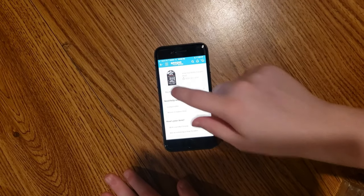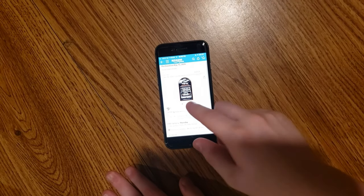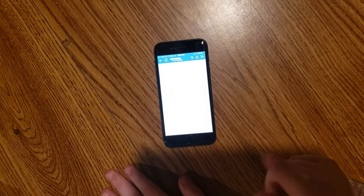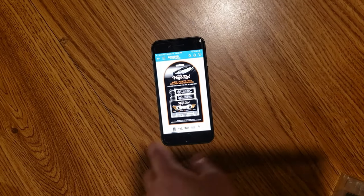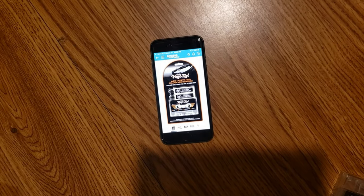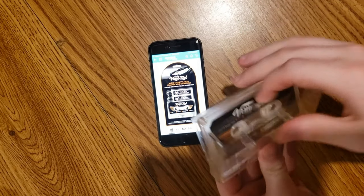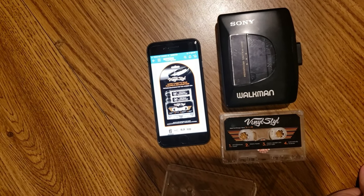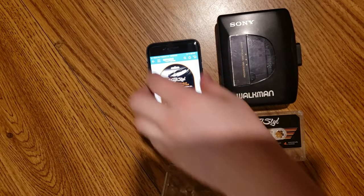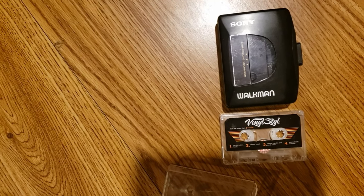So what we're gonna do today is we're gonna review this Amazon thing that I bought. This is a vinyl style audio cassette head cleaner, and I'm going to use it today. I have it right here. We're going to use it to clean tape heads on this cassette player, and I think this is how this works.